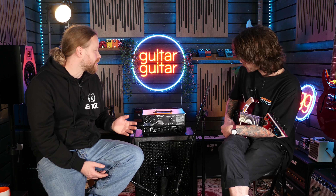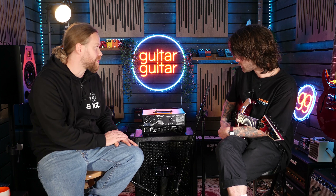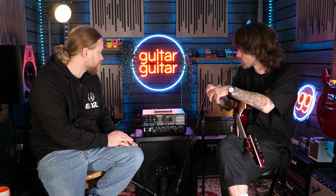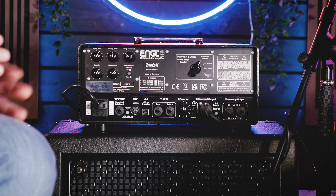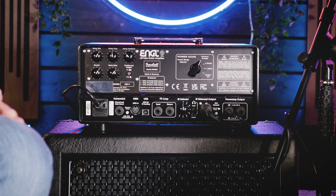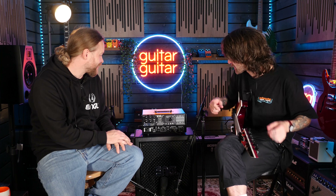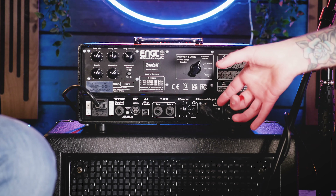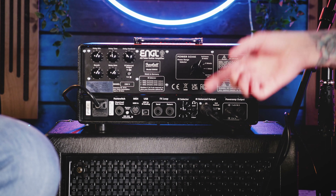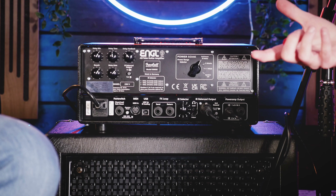So we have three built-in IRs: a 2x12, and a 4x12 in our XXL - they're equipped with Vintage 30s. But you can load your own or your favorite third-party IRs into this thing - we have five slots. That makes it really customizable for anybody. You can also switch between preamp or power amp so that you have the saturation from the power tubes with your balanced direct out, just like you want it. You can turn the speaker completely off if you want to do a silent recording as well.